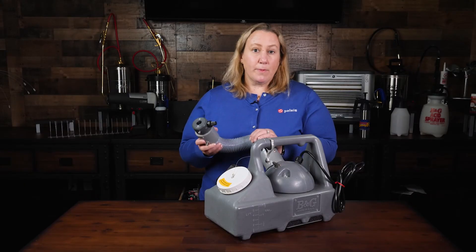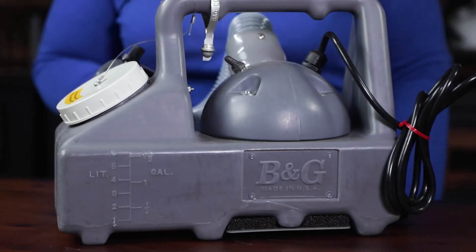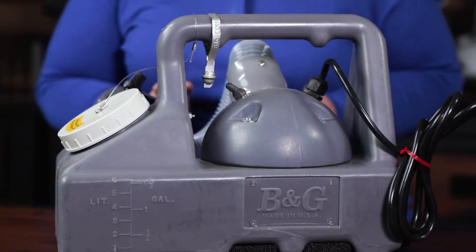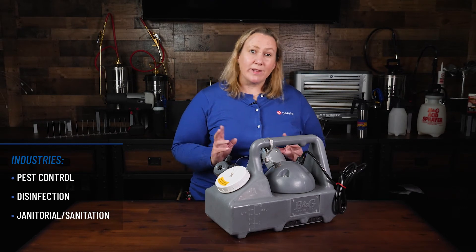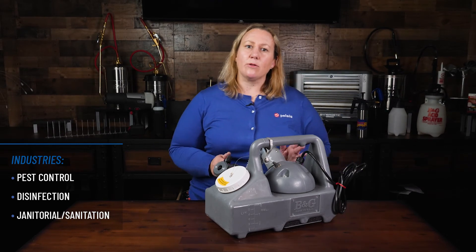The fog emits from an 18-inch flex hose. Due to its compact size, the 2600 is great for the pest control industry, where a large area of space must be treated with little access, such as an attic or crawl space.